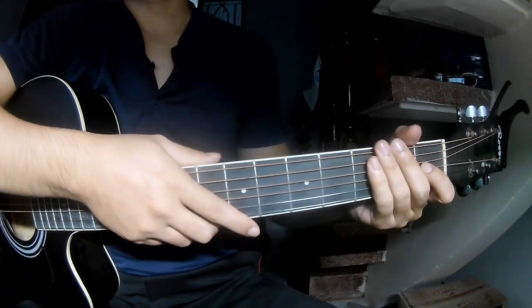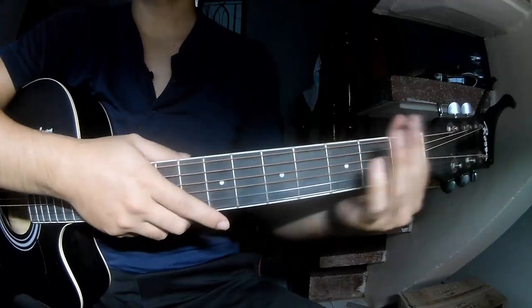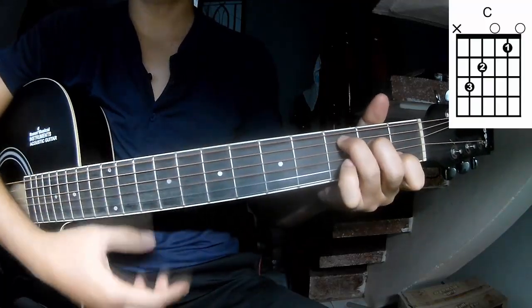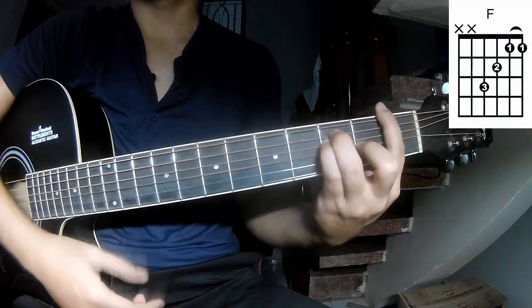Hi everyone, today we're going to learn how to play Tides by Dylan Gossett. First, noted chords for the song are C, G, Am, and F.